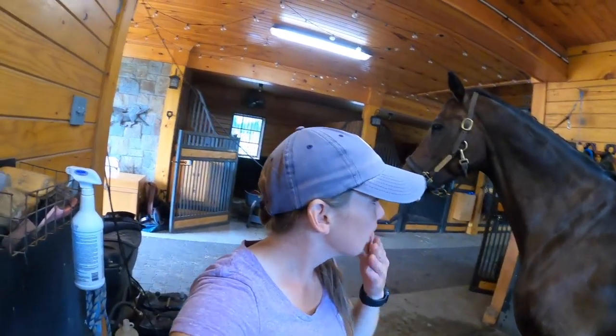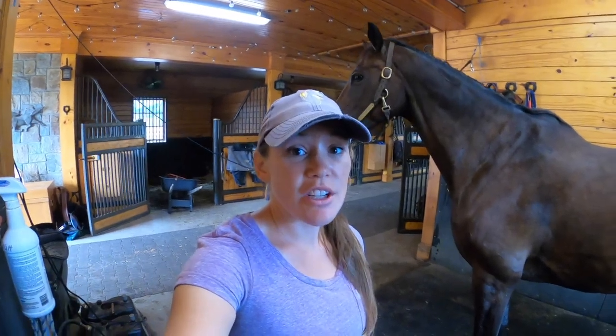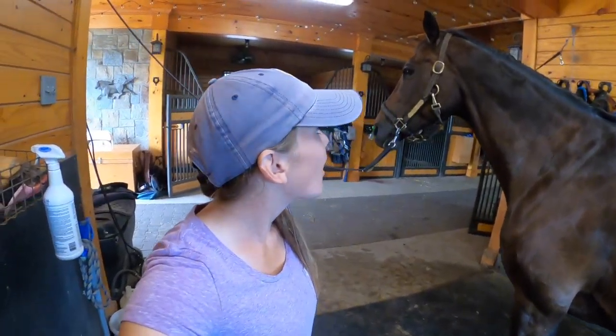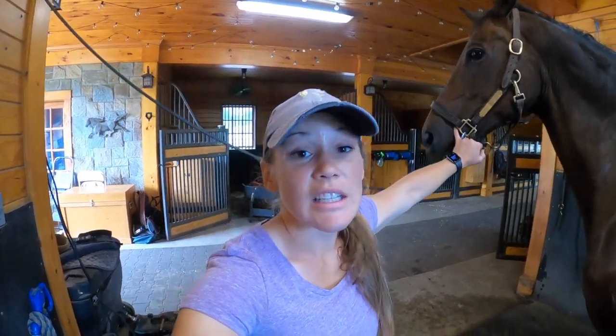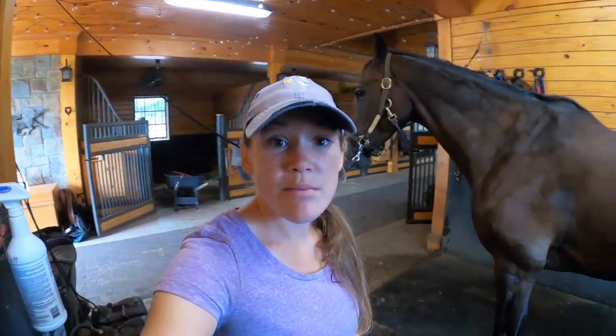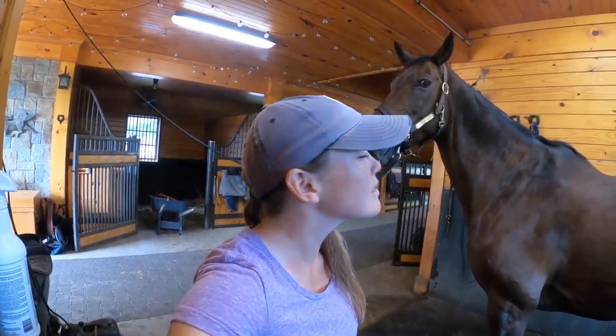Then I typically tack her up in whatever tack she's going to go in. She goes in wolf boots all around during workouts, and then she's pretty much ready to go with some therapeutic hoof polish. We put some Vaseline around her bit area because she gets bit rubs, but that's pretty much it for getting her ready. I'm not going to get her ready right this second — I will practice and play with some braiding on her now.